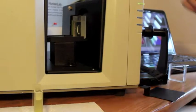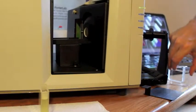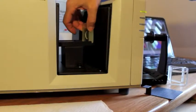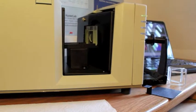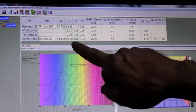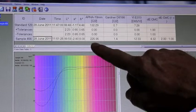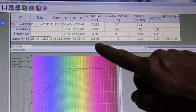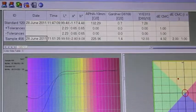Now that we've completed our first measurement, let's measure the second sample. And I'll take a reading. The data shows that we're greener, yellower, and the associated indices showing APHA higher, Gardner increased, and the yellowness increased, as we expected.